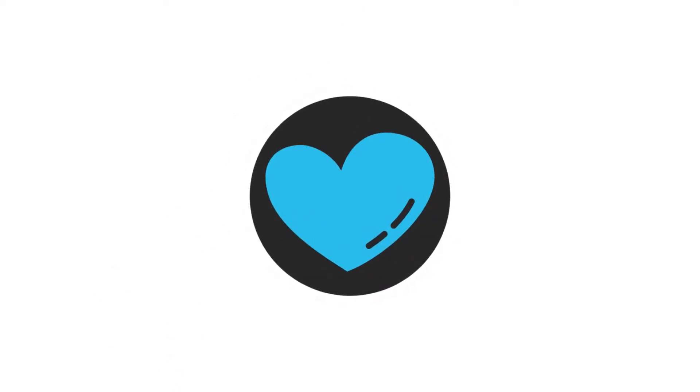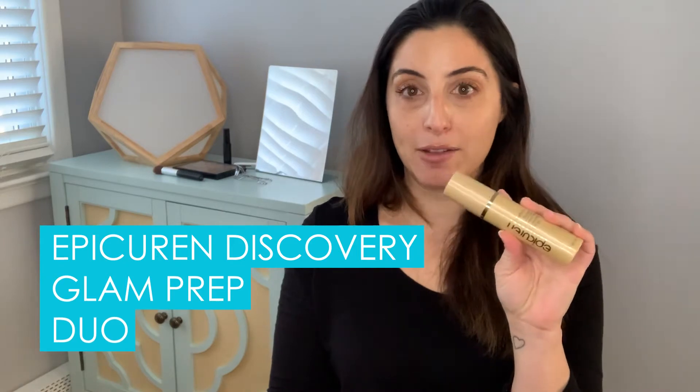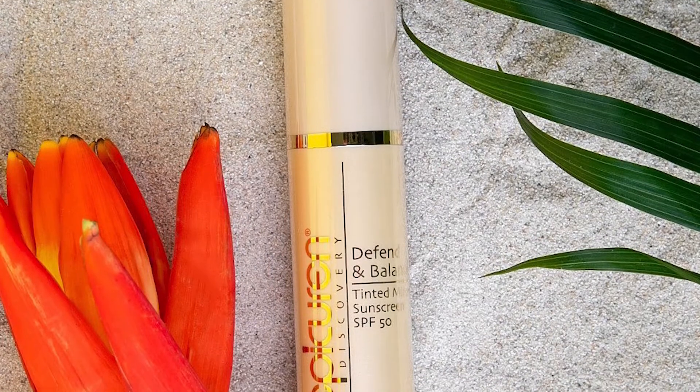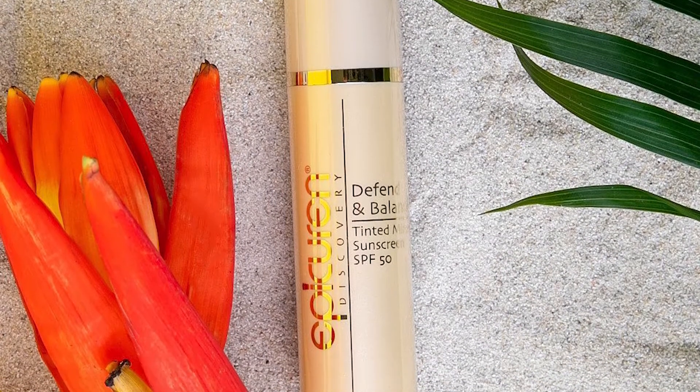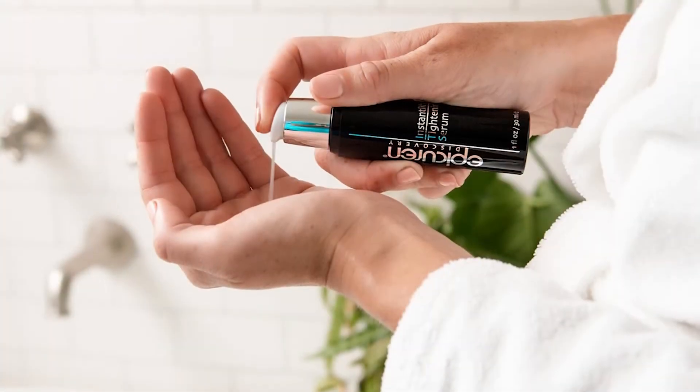Hi, I'm Jonna and I'm going to show you how I get ready with the Glam Prep Duo. I'm going to be using Epicurean Discovery's Glam Prep Duo — that is the Defend and Balance Mineral Tinted Sunscreen, SPF 50, Water Resistant, Vegan, Gluten Friendly. It's amazing. And the Instant Lift Tightening Serum. So I'm going to be using these two today.